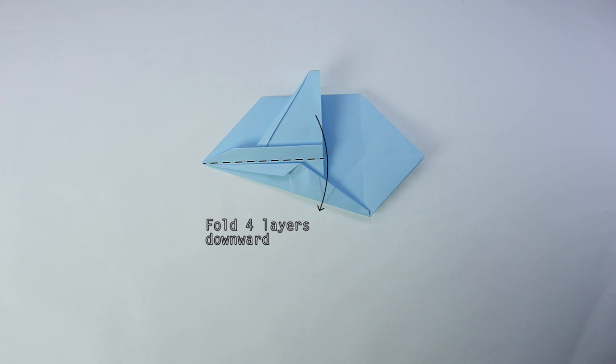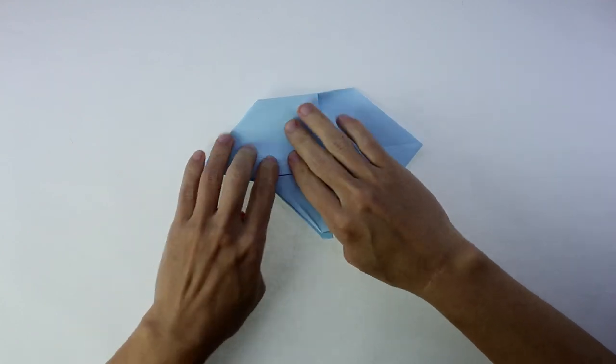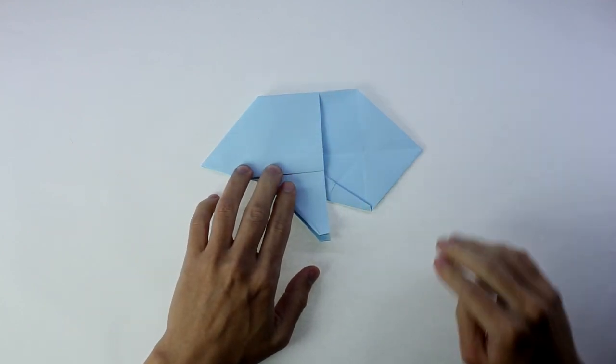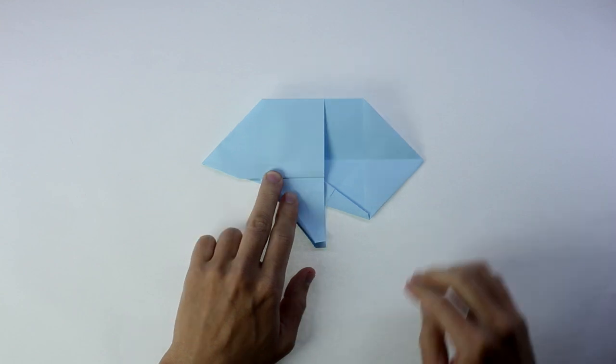Now, fold four layers downward. Now, we're going to repeat the process on the other side. Again, fold and unfold along this line.